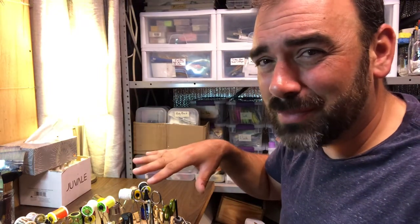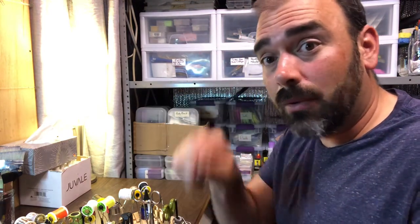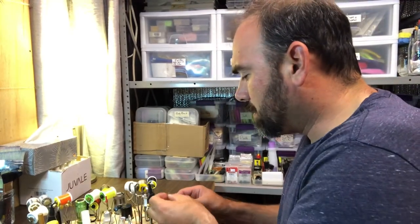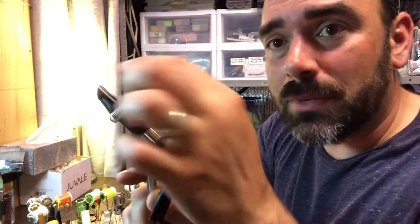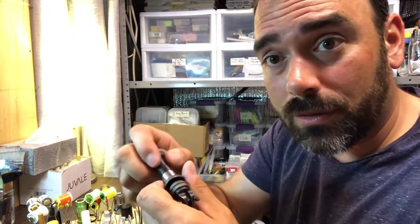I only use the UV material on big flies, when I want to get a see-through look or maybe build up a body just out of that resin. These little springs are actually handy — they end up going on the end of this and it becomes a material holder. As you're tying the fly, you can drop a little piece of material into that spring and hold it for a bit. It becomes like a third hand.